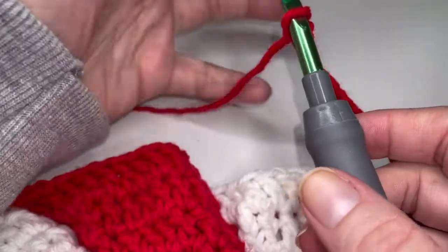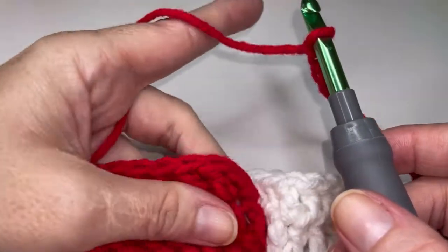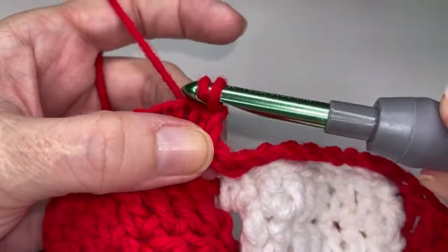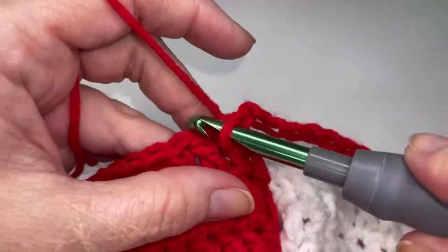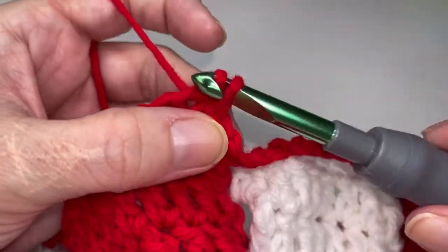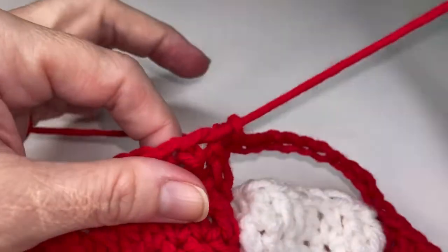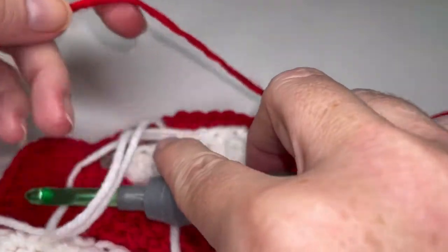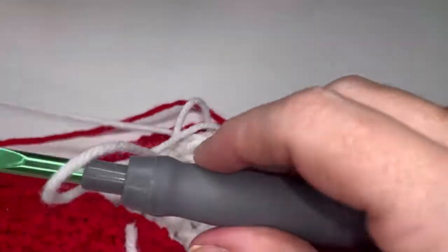I've got the last of my red repeat here going and we're going to slip stitch into the top of those first two red double crochets. So one and two. Go ahead and pull that tail nice and long and then move your work so that you can put your hook in your white tail or your white loop.